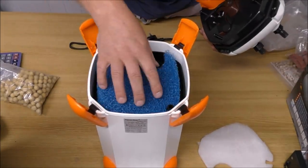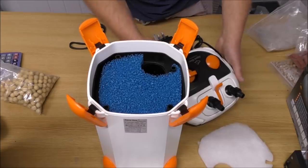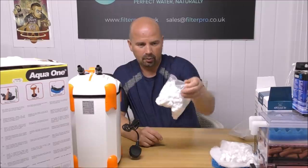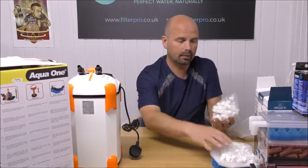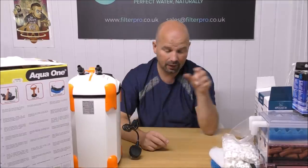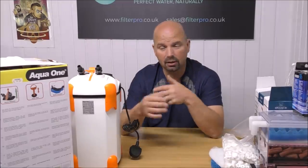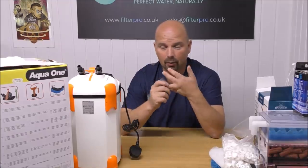I didn't use the Aqua One sintered glass rings because it seemed a shame to use those in the bottom — they are actually a decent media, same with the sintered glass lumps. In fact, there's no real reason why we couldn't have used either of those or both in the main trays. I went for the BioHome Ultimate Marine because it's got the added trace elements, which allow it to set up ridiculously fast, and we knew exactly how much it takes for certain situations — we're after a full cycle.